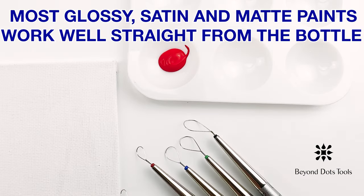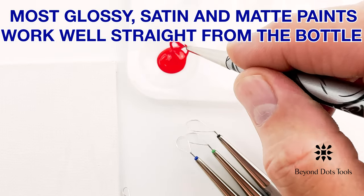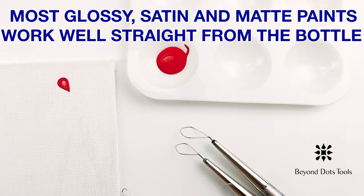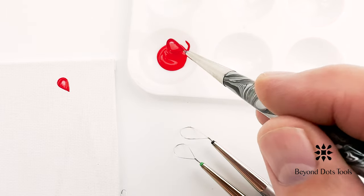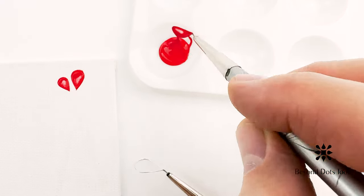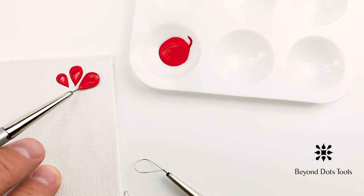Across many brands, you may have good results using the paint straight from the bottle. This is often the case for most glossy, satin, and matte acrylic paints. You may find a particular brand that has that ideal consistency that works best for you. You may notice that some metallics, color shifters, and specialty paints such as Dragonfly tend to be thinner and might be challenging to work with. Adding a little gel medium will often help to resolve this issue.